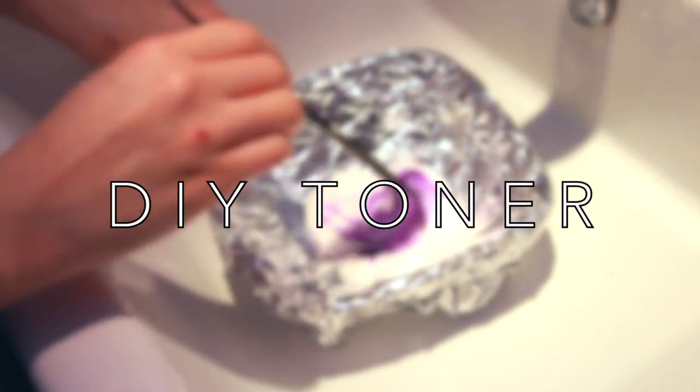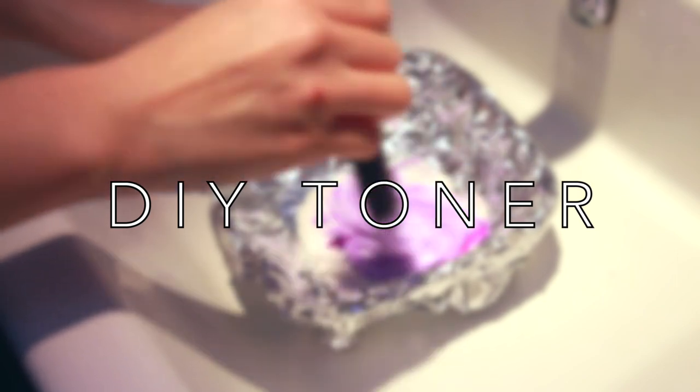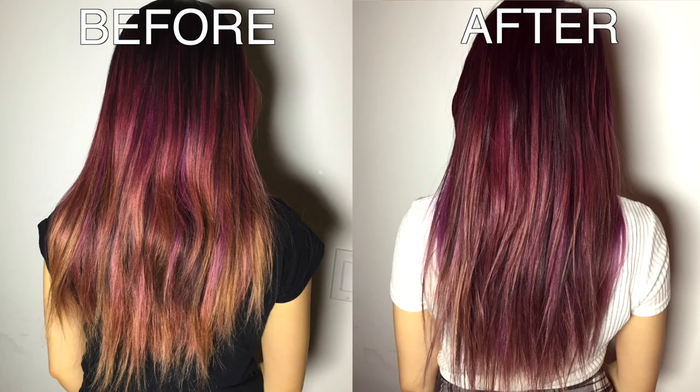Hey guys, this is Sylvia and today I'm going to teach you guys how to do a DIY at-home toner that will help you guys out when you have brassy, orangey, yellow tones in your bleached hair.